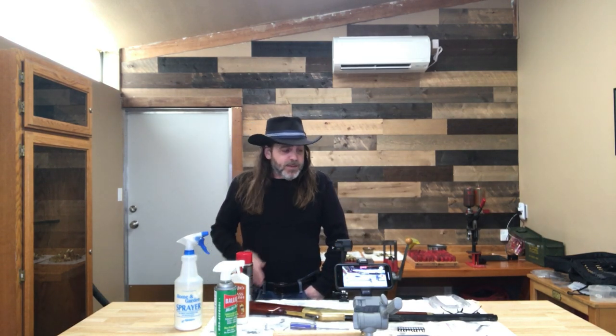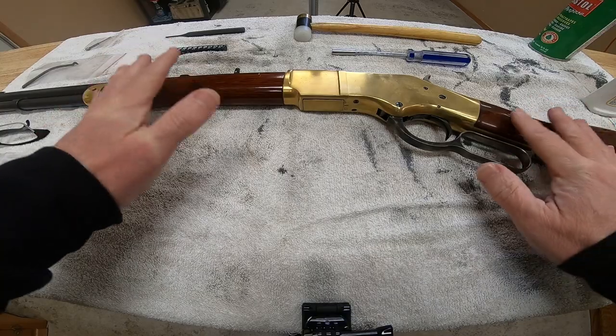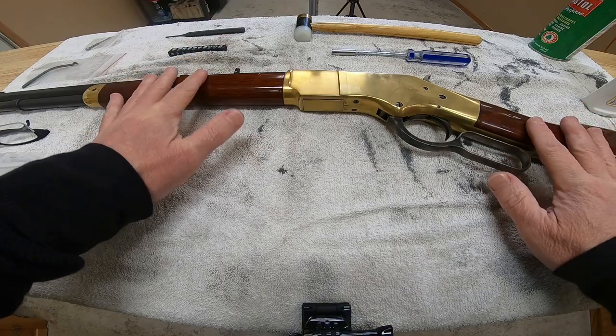This is one of my most requested topics — a lot of you want a step-by-step guide to disassembling a Yellow Boy rifle for cleaning. The disassembly part is the easy part; it's getting it all back together that can be the challenge. But we're going to go over all of that today.